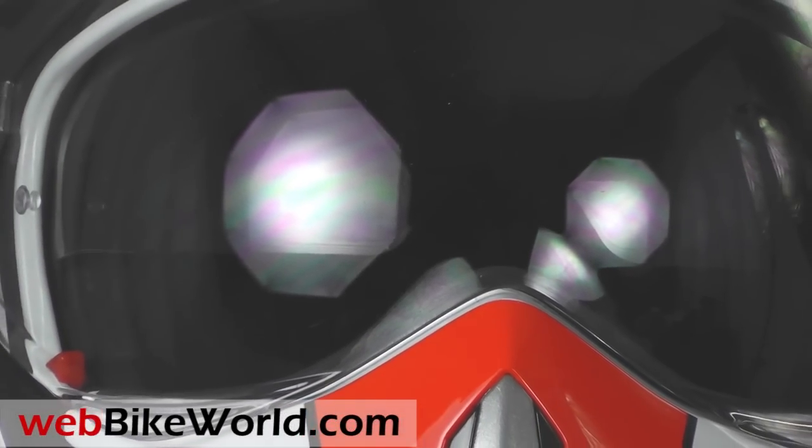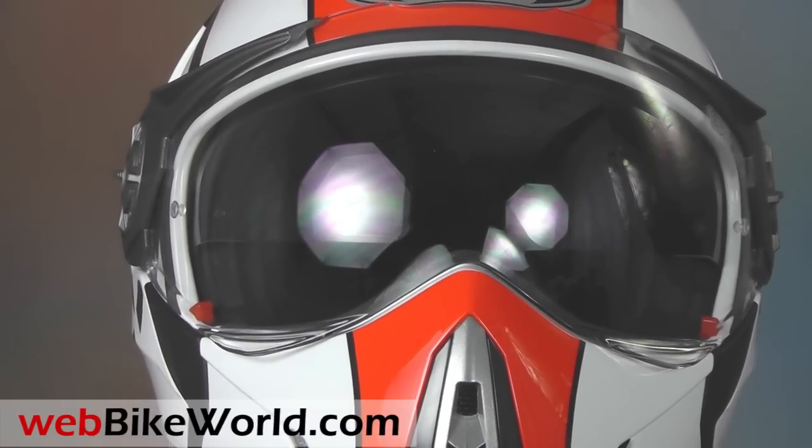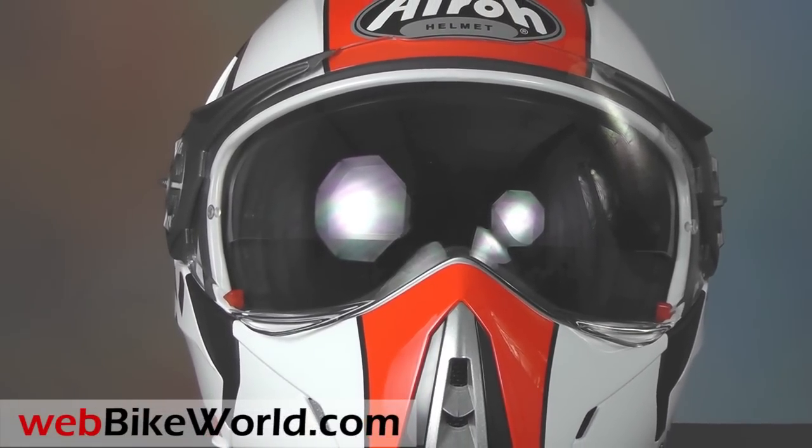So that's a quick look at just a few of the features of the Aero J106 P&J homologated motorcycle helmet. For the full review, more photos, and all the details, please visit webbikeworld.com. Thanks for watching.